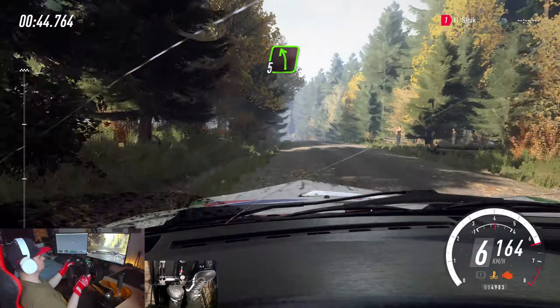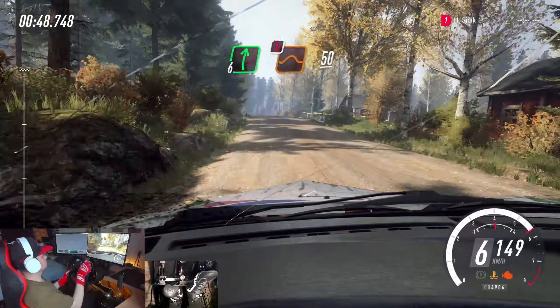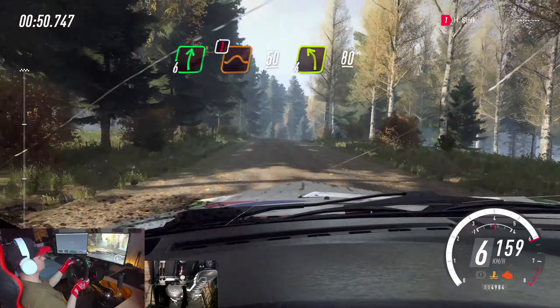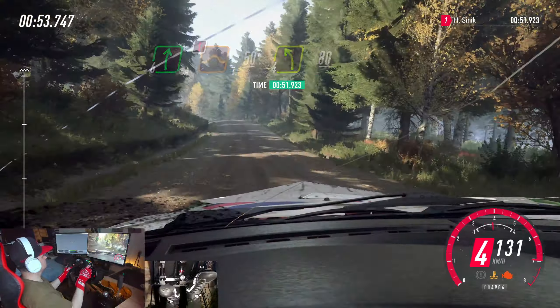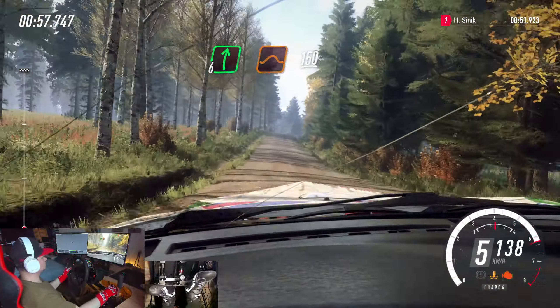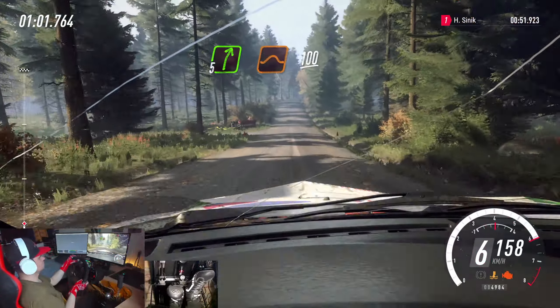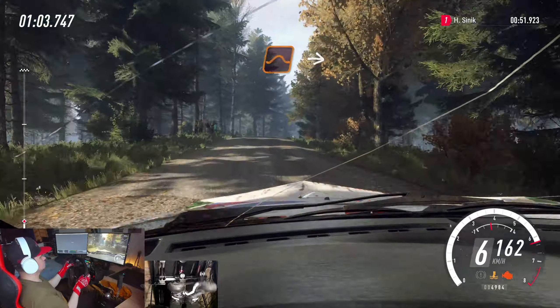Tightens. 5 left of a jump. 100 of a crest. Flat right of a crest, jump. Into caution. 50. 4 left of a crest, 80. Flat right of a jump. 150. 5 right of a jump. 100. Flat jump.